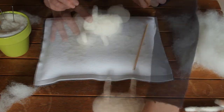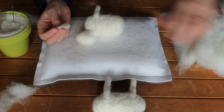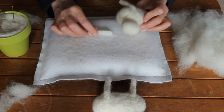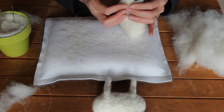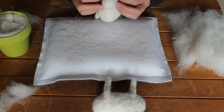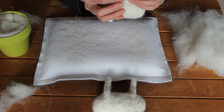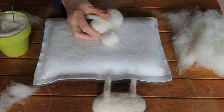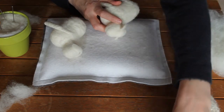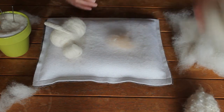I've got a little piece of pre-felt for the ears and I'm going to attach those. It's just depending on how you want your ears positioned. We can also add a little bit of the flesh colour into the inside of the ears.